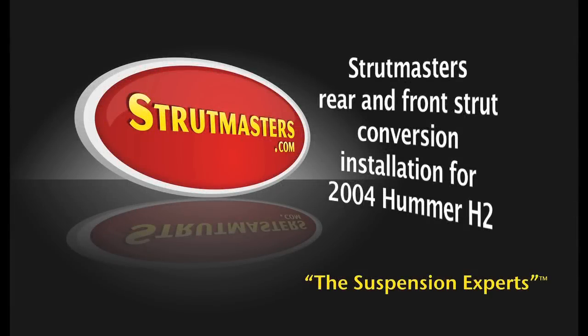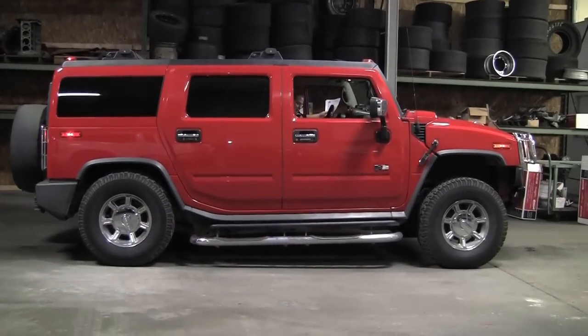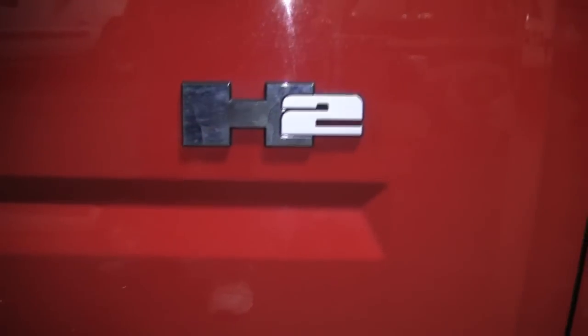These are instructions for the Strutmasters rear and front strut conversion installation for the 2004 Hummer H2.